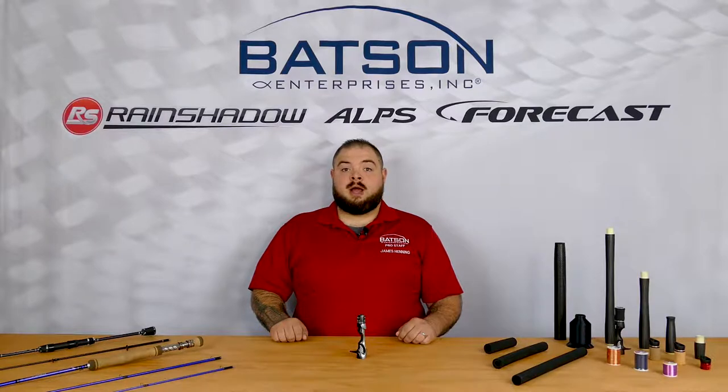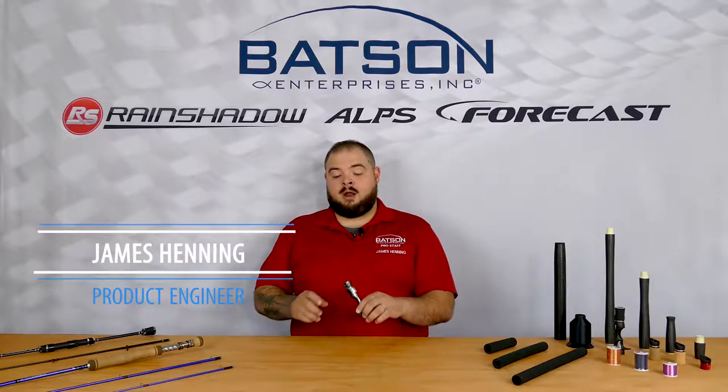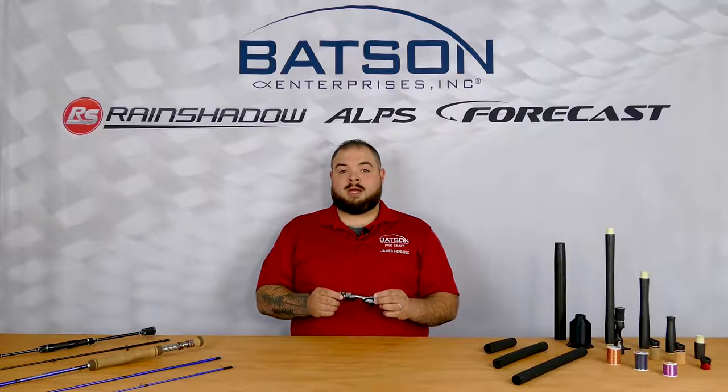Welcome to another product spotlight. I'm James Henning with the product design team. Today we're spotlighting our Alps TexTouch reel seat with a black to silver faded paint job, available in size 16.